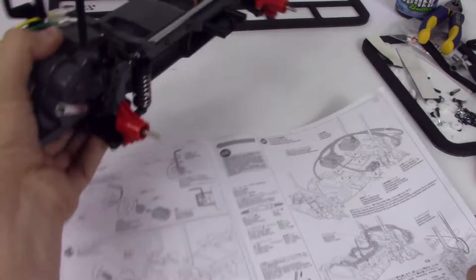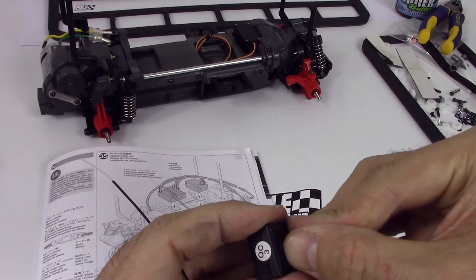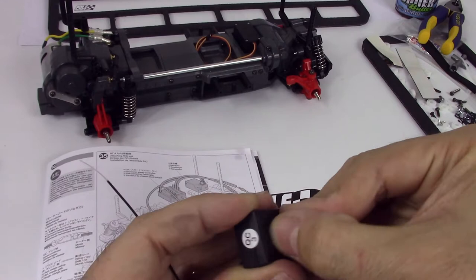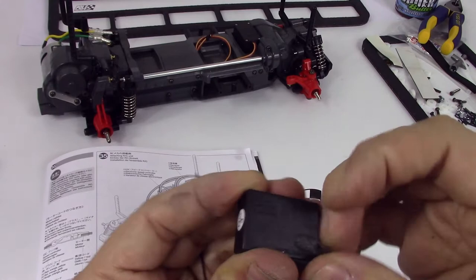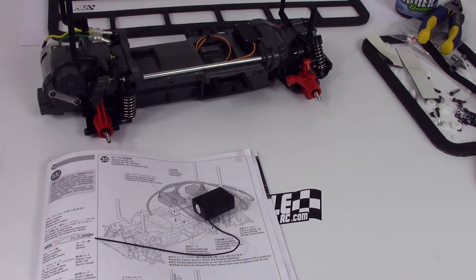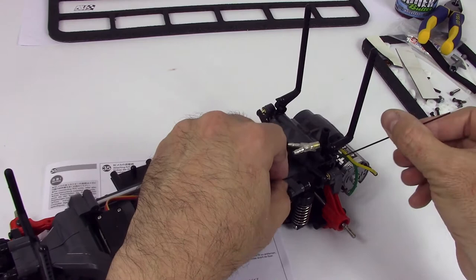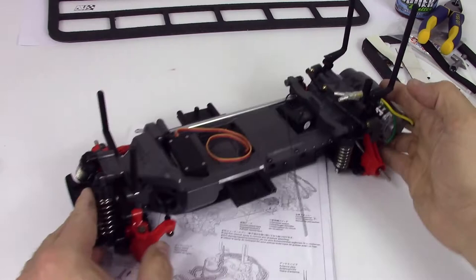Now the electronics. We've got a receiver — just a basic one, 2.4 GHz, of course. This is out of an RTR kit we've had for a while and we're just repurposing it. We're just taking off the double-sided tape residue from the bottom. We need to find the speed controller. Basically the receiver is going to sit right there, and then the speed control is going to sit right there. We'll be right back with the speed controller.